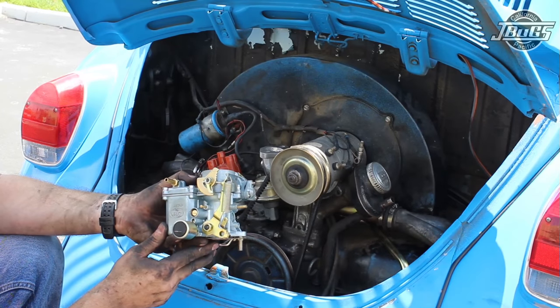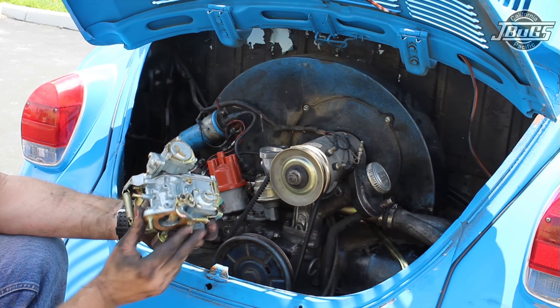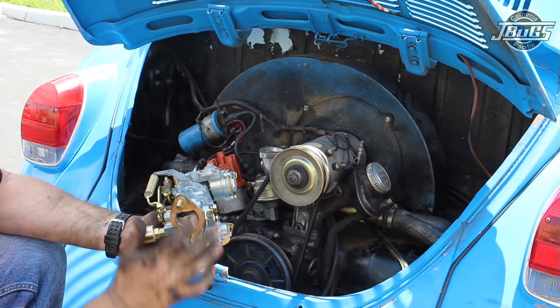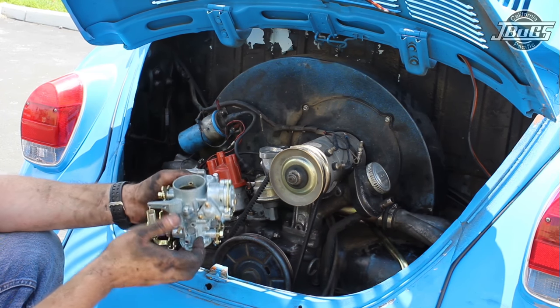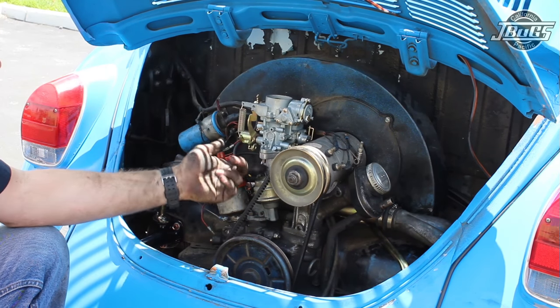This is the Empi 34-pick-3 replacement carburetor. We've been using these for quite some time now and we've been very happy with them. We've installed new studs and a new gasket, and we're ready to install it — it's just a matter of setting it in place and installing the nuts.